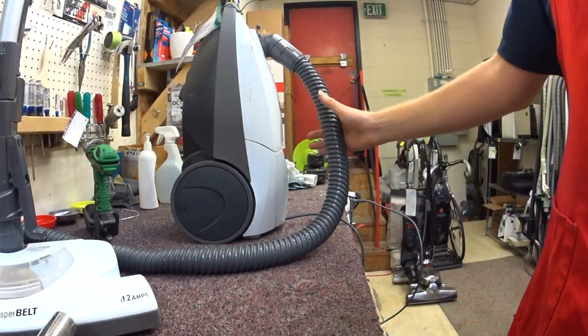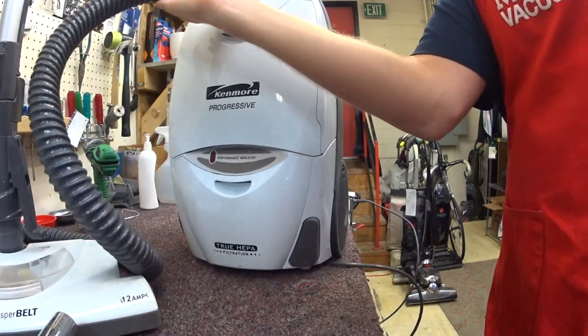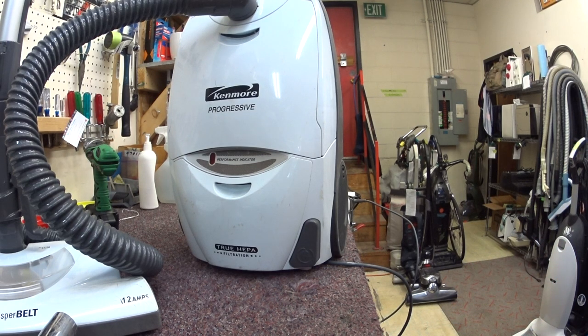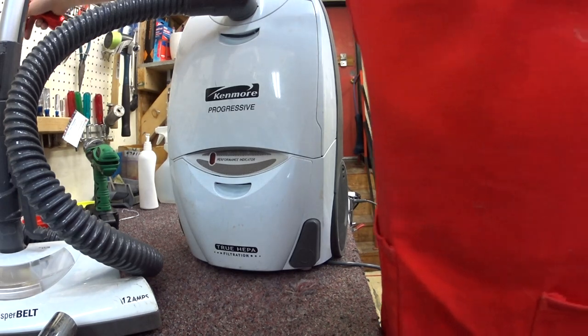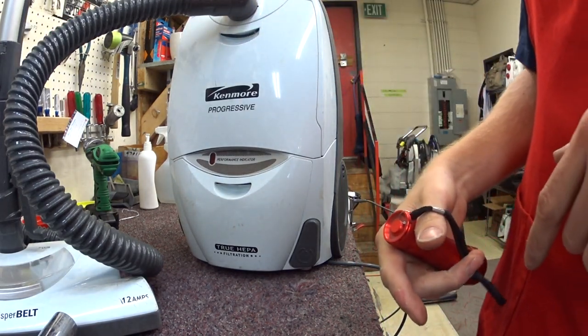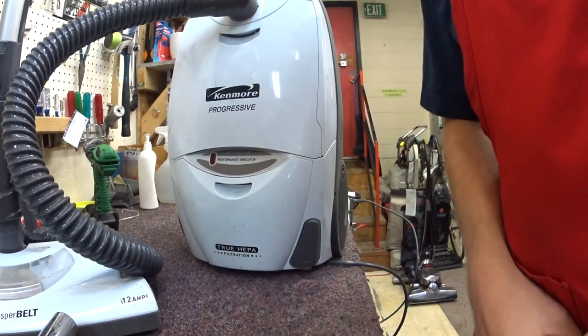That's why we won't be fixing one of these probably anytime soon on camera, because I just don't see these come in in good enough condition to do a full repair on them. So as always, please like, subscribe, comment below how much you love Consumer Reports, and that this is the best vacuum ever.